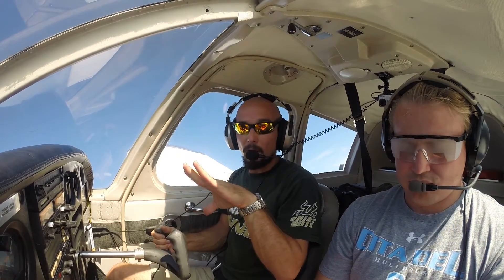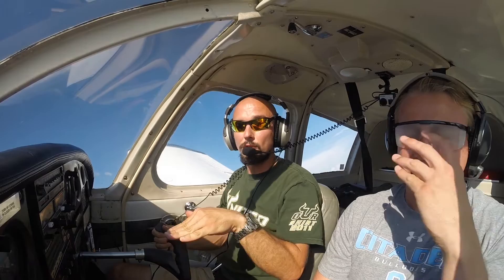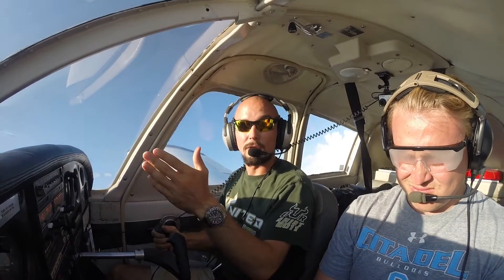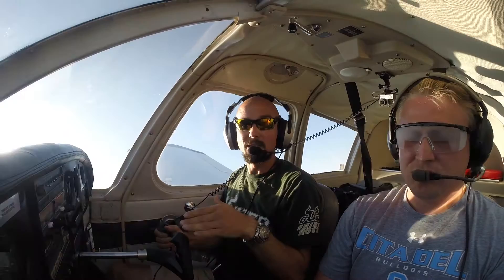Now the next thing the DPE or your instructor practicing for the checkride is going to do is nose-low unusual attitudes. Nose-low unusual attitudes need immediate attention. The wings must be level for the airplane to climb, so your number one priority is getting those wings level and getting the nose up on the horizon. He's probably going to leave some power in there, and when the nose is low and you're diving towards the ground, you want to reduce that power until you get the nose even with the horizon and slightly rising, recovering from the dive, then adding full power as you recover, increasing right rudder as you recover, so you can get a positive rate of climb going away from the ground. The whole idea is to get away from the ground, level the wings, and get a positive rate of climb going.